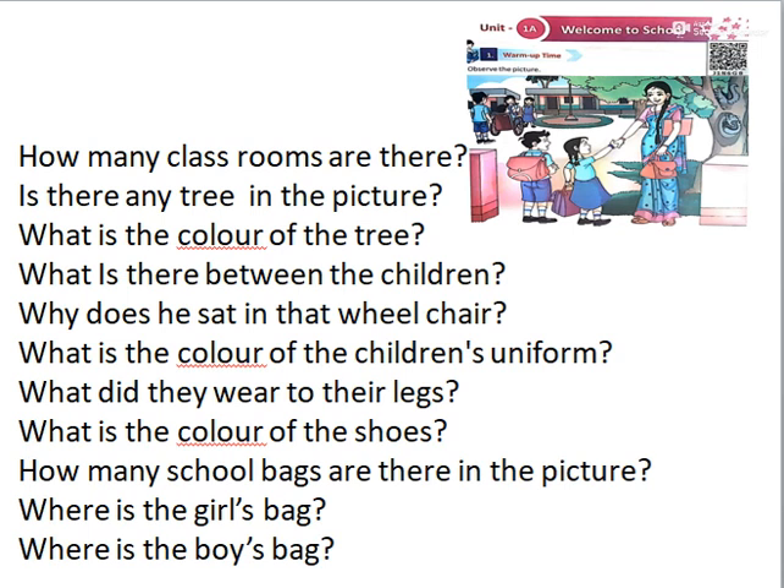How many school bags are there in the picture? Two. Yes, there are two school bags. Where is the girl's bag? In her hand. And where is the boy's bag? On the back of the boy.